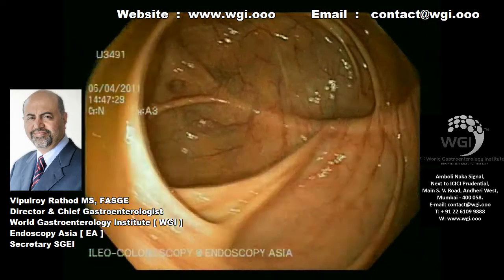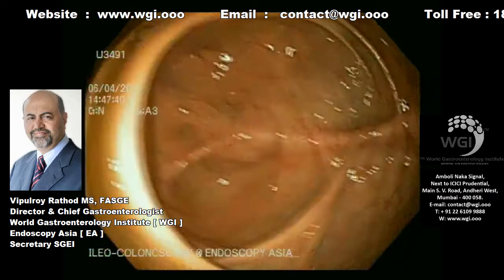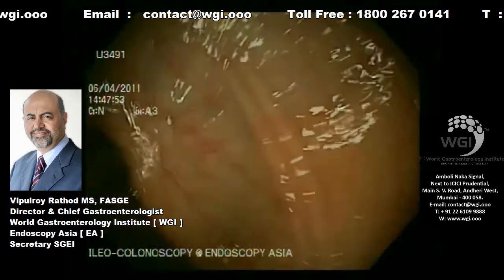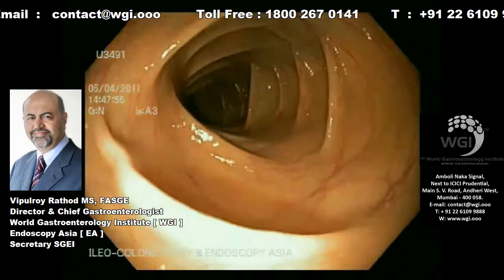We are holding the shaft of the scope in the right hand. Very gentle maneuvers with the shaft of the scope and the up-and-down wheel — the big wheel — on the left hand, and very gentle withdrawal of the scope.